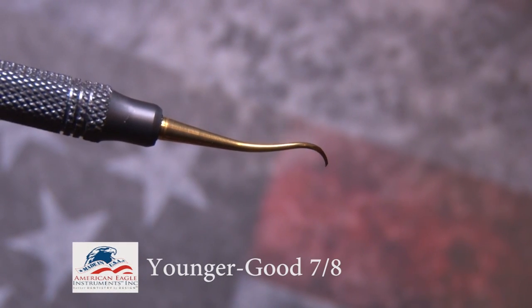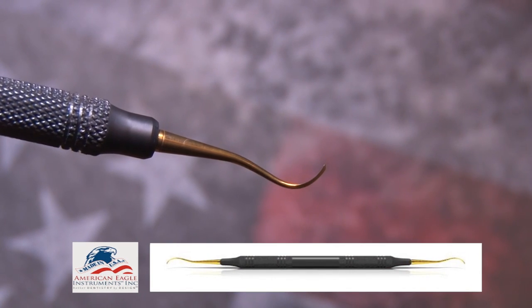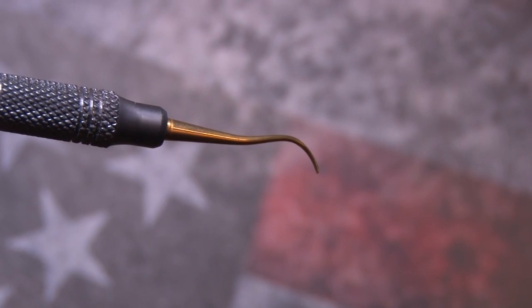The Younger Goods 7-8 curette in Sharpen Free XP technology has a small, gently curved blade designed to access terminal molars.